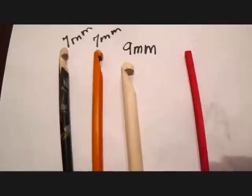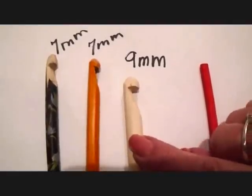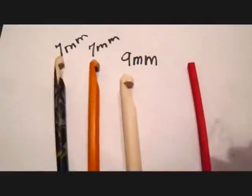Hi everyone, this is Sammy and today I'm going to show you how you can make your own crochet hooks. For this one I use the handle of a wooden spoon, and this is a pencil, and this is a chopstick. So let's get started.